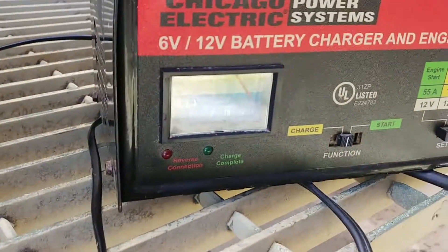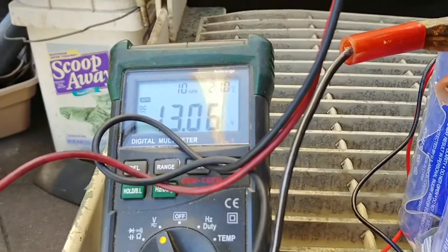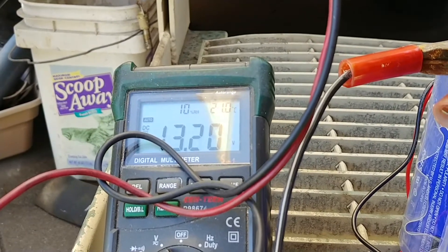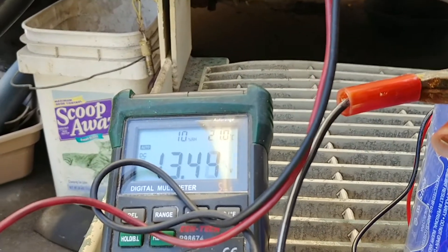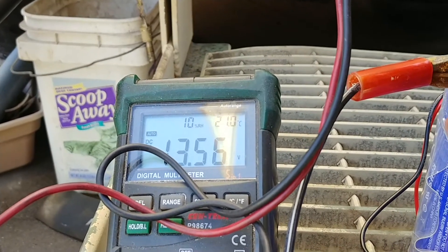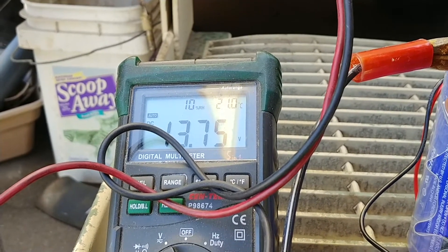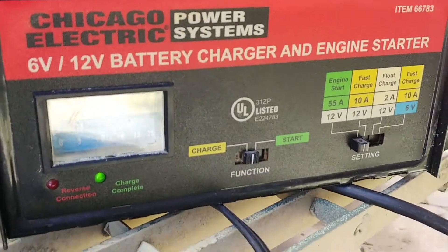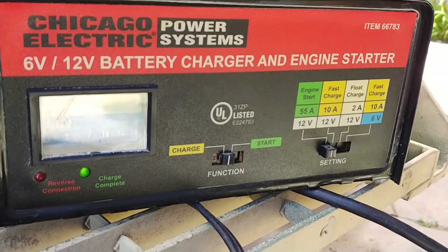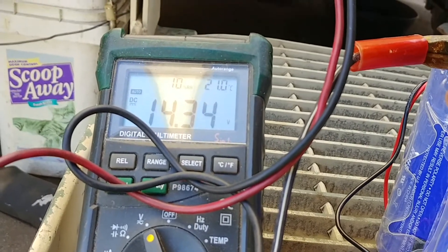So now I stepped it up to 55 amps fast charge — engine start, actually. See where it stops. Alright, 14.40, and as you can see it already stopped — it says charge complete. That's only about 14.35 to 14.40 volts.